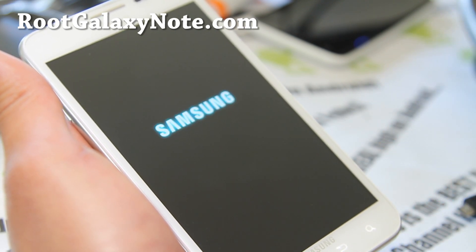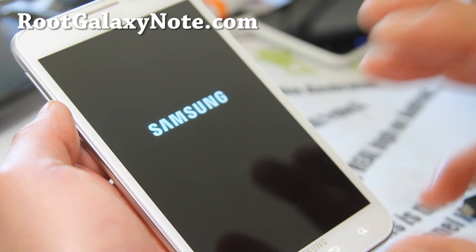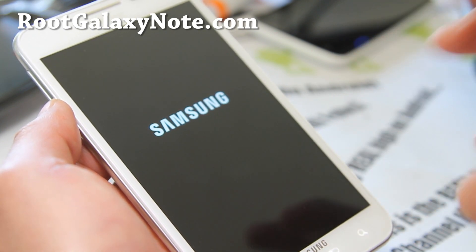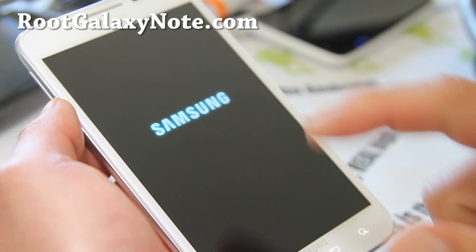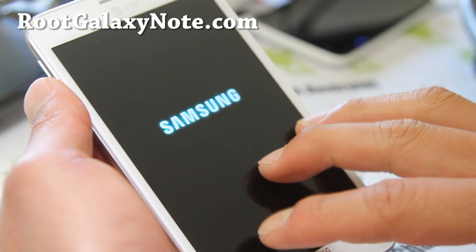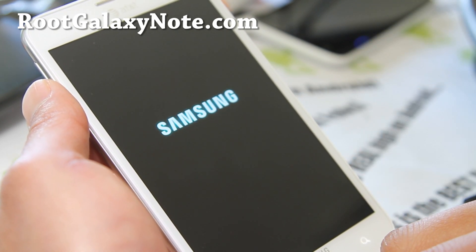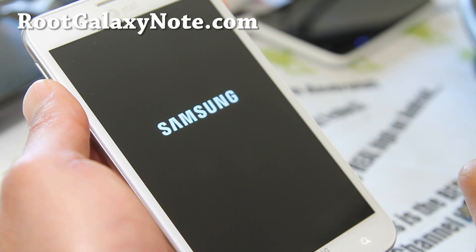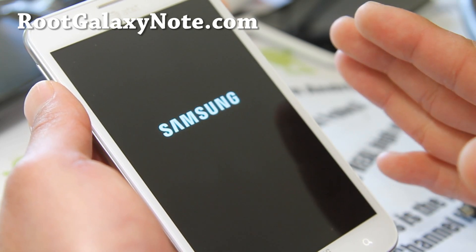There are one or two videos that ask you to Odin a repack, but that one is actually an older version so you should be safe. Just don't install those repacks or any ICS leaks for your GTN 7000 — not for this one — and you should be okay. All the ICS leaks I don't even recommend anyway, because they're leaks and there are a lot of bugs. Stick with custom ICS ROMs and there's zero chance of breaking.